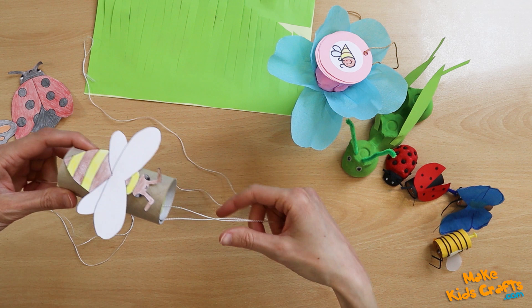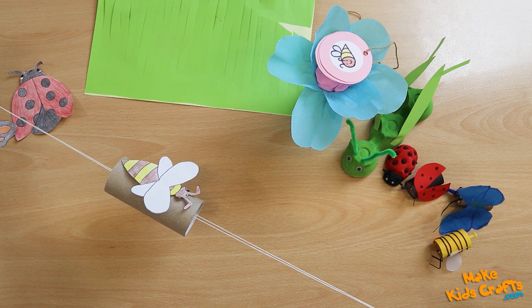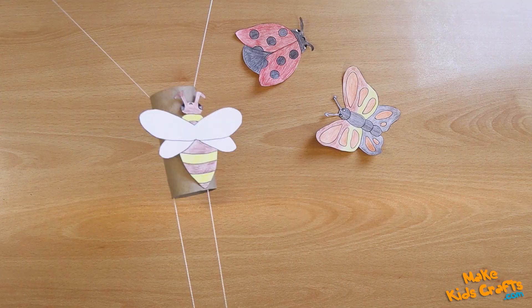Two children standing on two sides, holding the strings and spreading their hands, carry the bee between them.